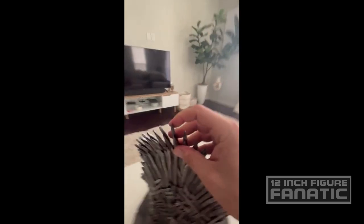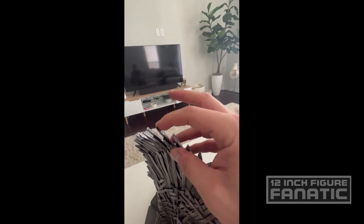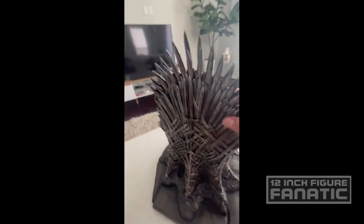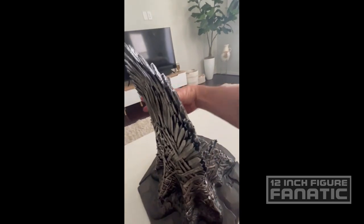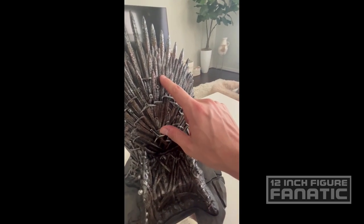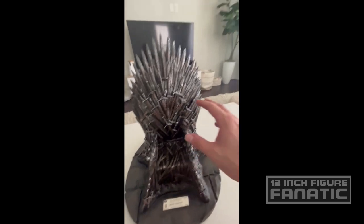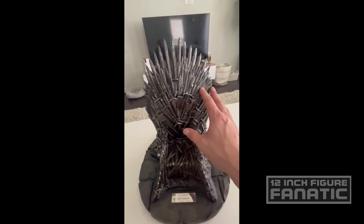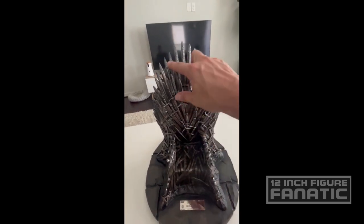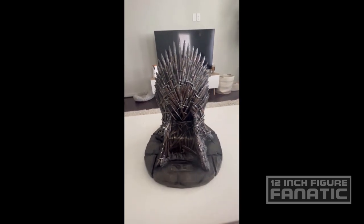It's got some ply to it, which I appreciate — can you imagine if this was made out of plaster, how easy it would be to break off? I really do appreciate that. But if anything, I could see buying some tin-type material — like from Michael's in the scrapbooking section they've got silverish or tin sheets — and intricately putting them on here so it looks more like metal.